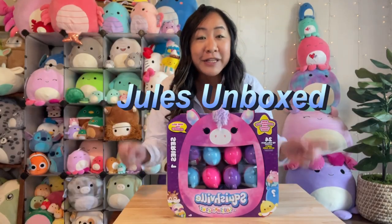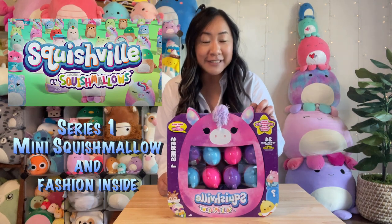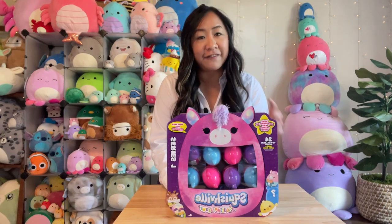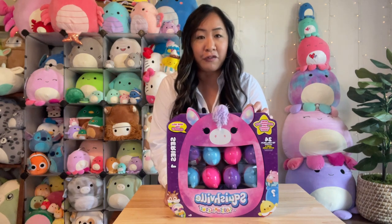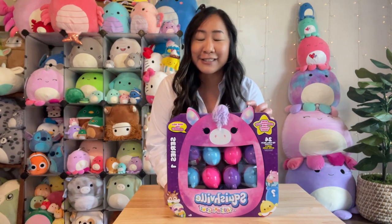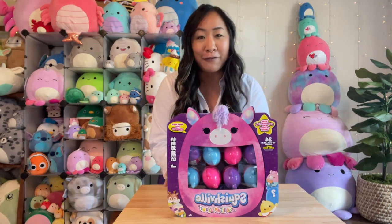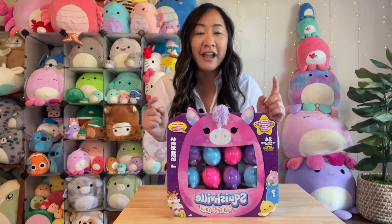Hi, it's Jewels Unboxed. I'm coming to you with Squishville from Squishmallow. These are mini blind boxes with fashion accessories. I pre-ordered these from GameStop a couple of months ago and they finally came. They ran about $60 for 12 of these. It does say that I have 24 to collect, so I know I'm not going to finish the whole collection. I actually ordered another one from GameStop, so hopefully I'll be able to finish the whole collection.